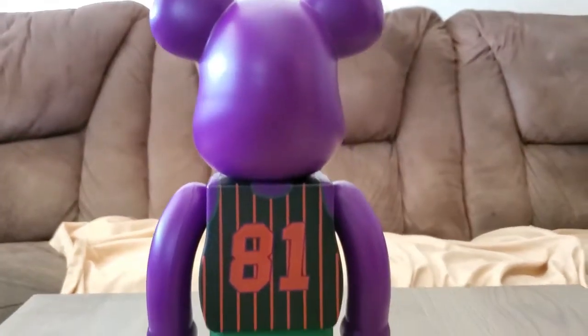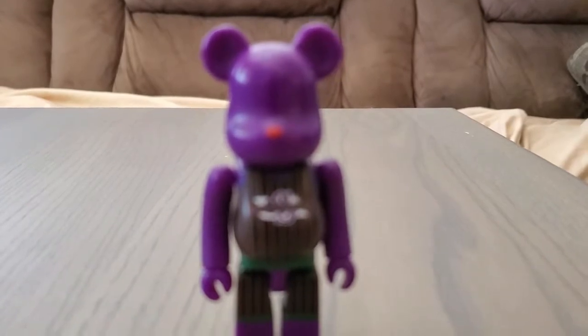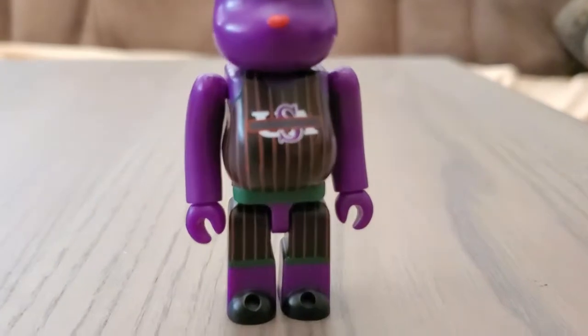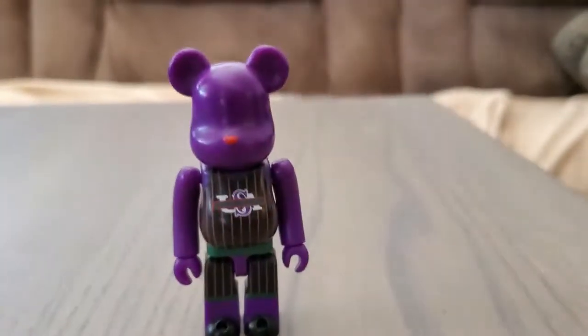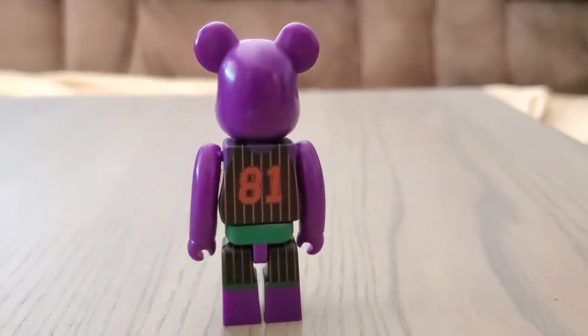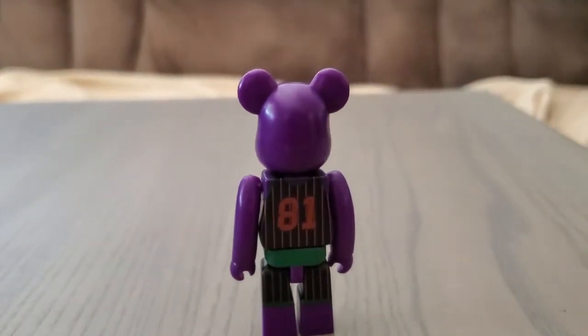Let me show you the small version up close. You can see 'Guess' on it — we can barely see because it's so small. It's pretty much the same design just on the smaller version, with number 81 as well.